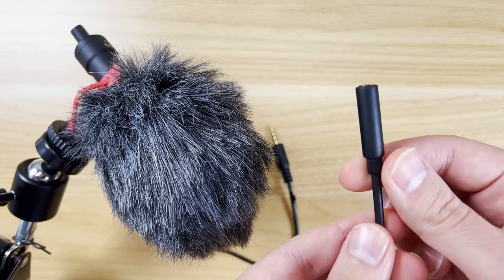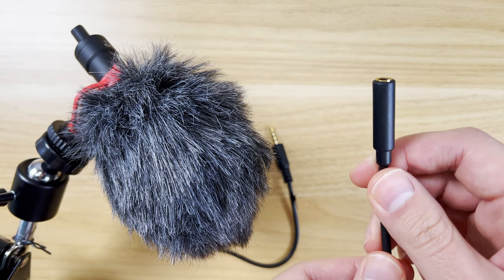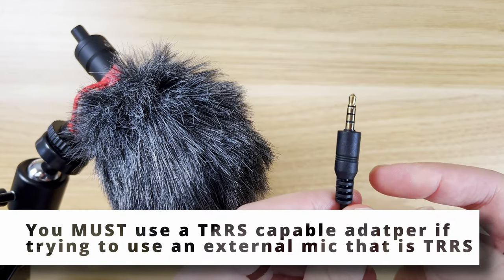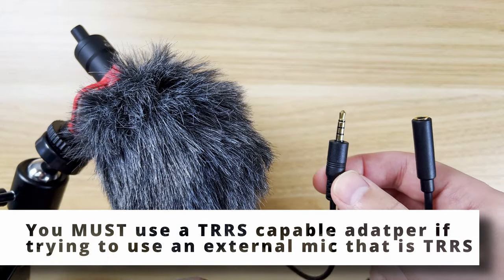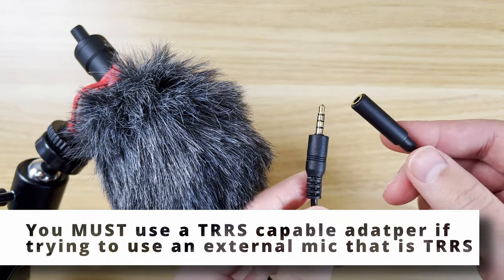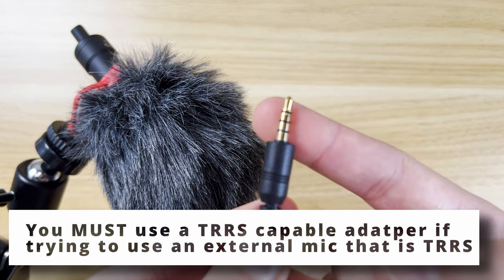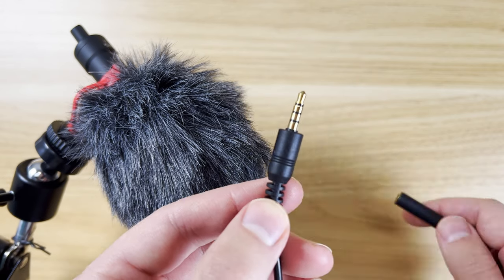This end is going to accept a microphone. With the Movo VXR10 shotgun mic that you're seeing right here, I'm able to use this with my smartphones. You can see this has multiple poles — one, two, three poles on it.